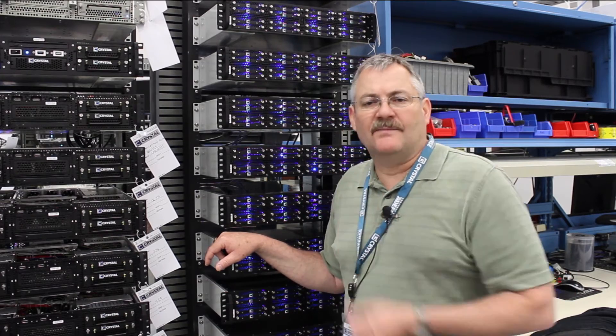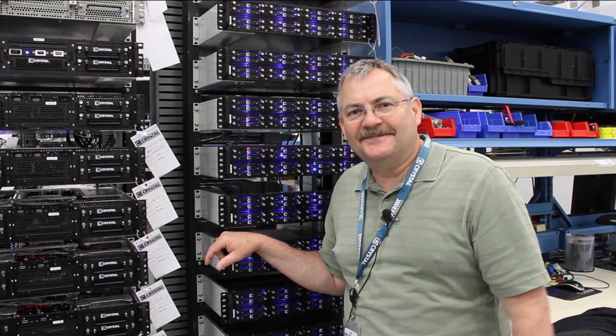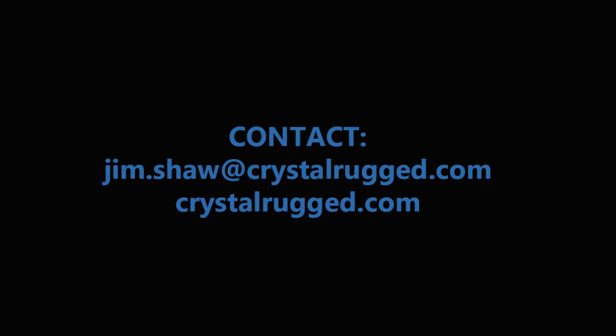So that's Method 509 in a nutshell. Thanks a lot. Join us next time for another shiny object at Crystal Group.